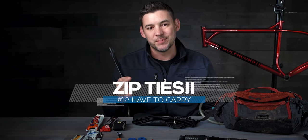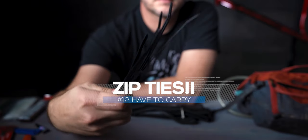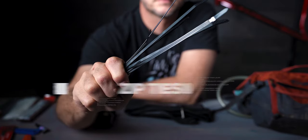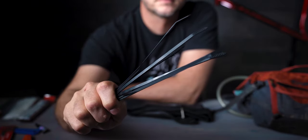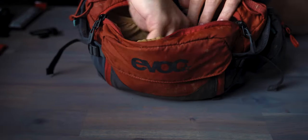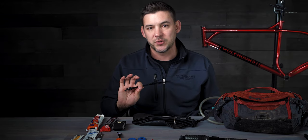Number twelve: zip ties. Zip ties can be used for just about anything, including trail-side maintenance. I always put several different sizes in my pack. They don't weigh anything, don't take up any room, and can be crucial when situations hit on the trail where you need to tighten things down. They're incredibly cheap, very light, and much needed when you have an issue on the trail.